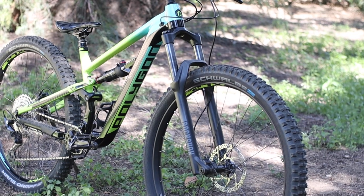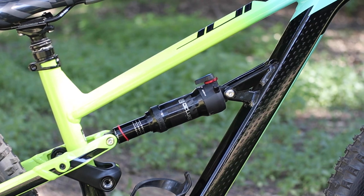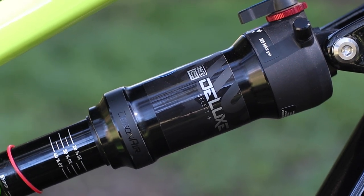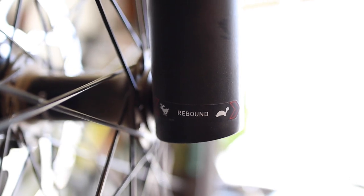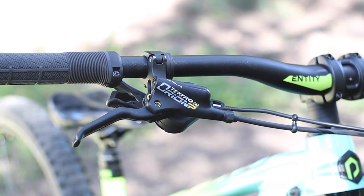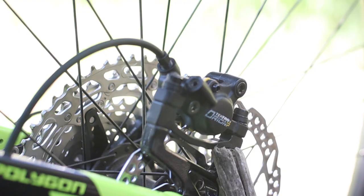Starting with suspension, you get the solid RockShox Recon RL fork up front paired with the RockShox Deluxe Select+ rear shock. Both are air-sprung and offer a decent amount of tunability for the weekend warrior. You won't get high and low speed compression or rebound adjustments, but you do get basic compression up to lockout and rebound on the fork, and rebound plus a two-position compression on the rear shock.